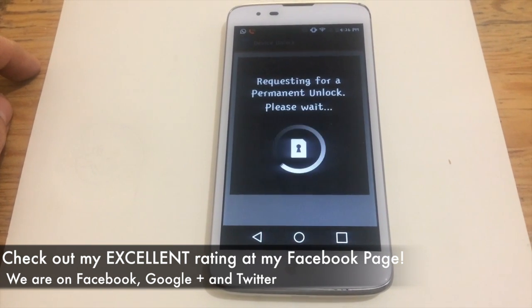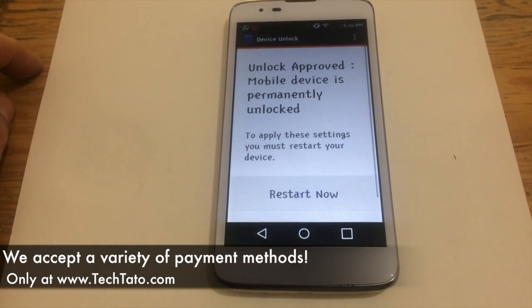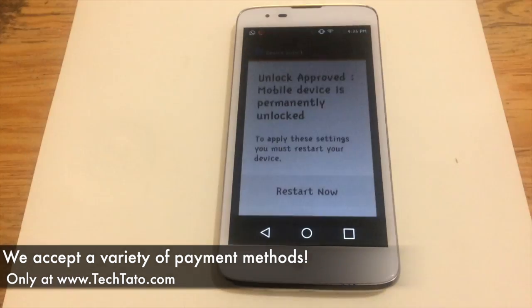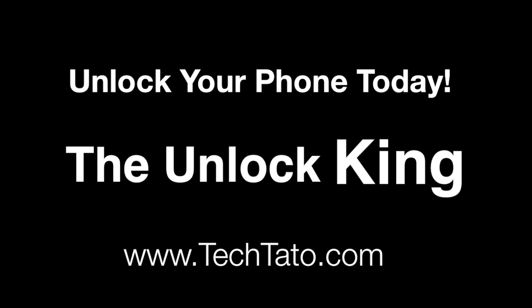I recommend checking out my Facebook page where you can see my excellent rating with all the unlocks, repairs, and services I've done around the world, so you can feel confident and assured that we can assist you with whatever service you need. We accept a wide array of payment methods: PayPal, credit/debit cards, bank deposits, Western Union, MoneyGram, and Bitcoin. If there's any payment method you want to use that I haven't mentioned, feel free to send me a message — I'll be more than glad to assist you with processing your payment and order.